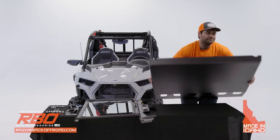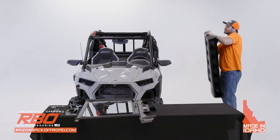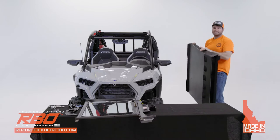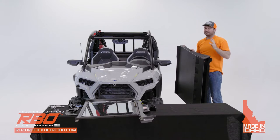You're going to take the roof and put it onto the machine. I would suggest that if you are installing the roof, having a friend or somebody that can help you makes it a lot easier and smoother.